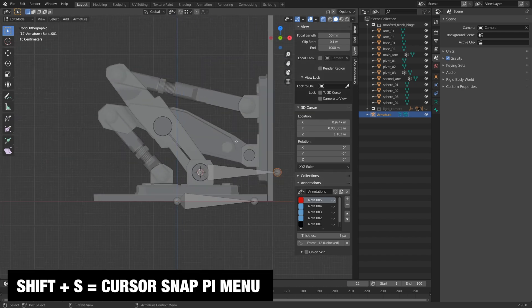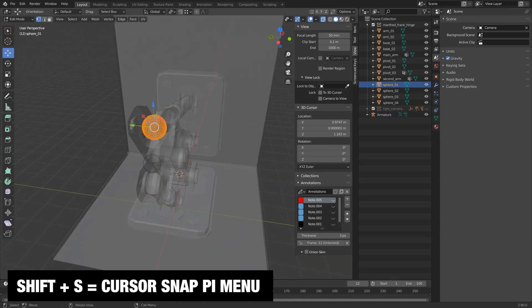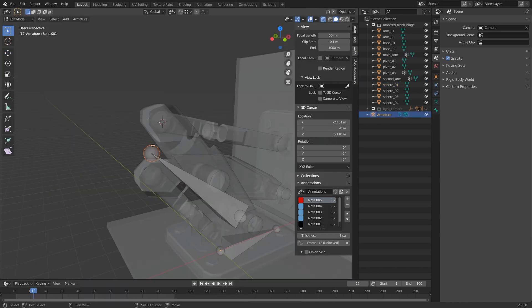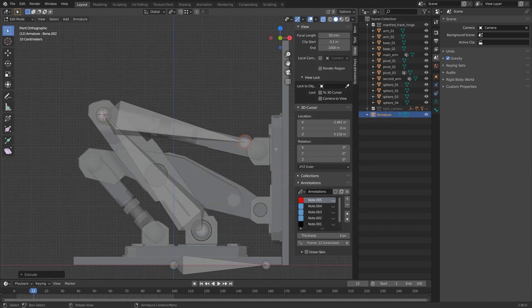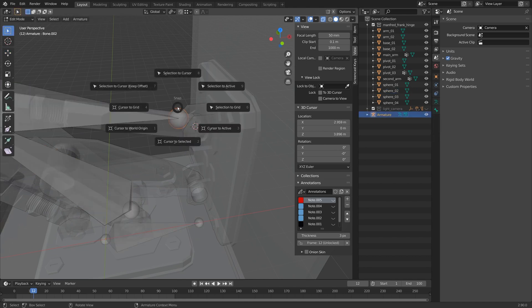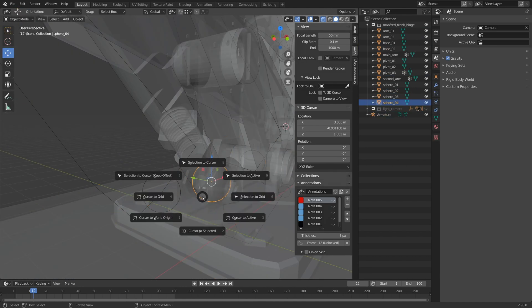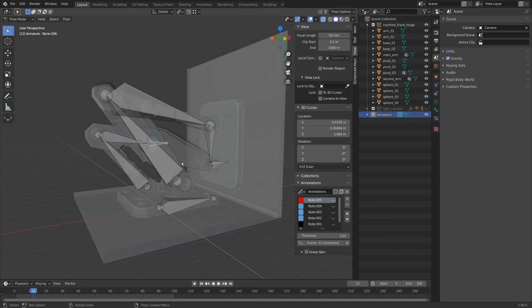If you can't find your pivot on a more organic character you'll have to sort of guess, and you'll get better at this over time — but for more robotic things like this it works really well for placing joints. I'll go ahead and place all these joints using that same method: Shift+S cursor to selected, then selection to cursor. It doesn't take too long, and now I'll grab these two joints which are sort of the master joints and parent them to the root. In edit mode I'll do Ctrl+P, keep offset.